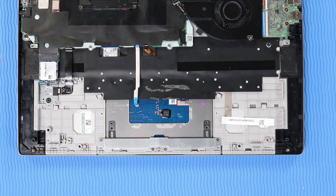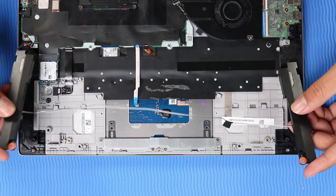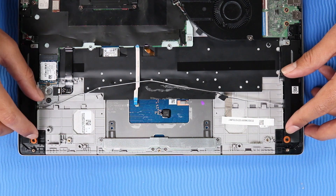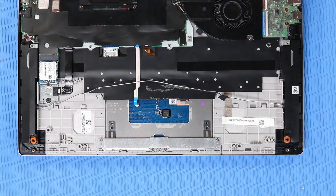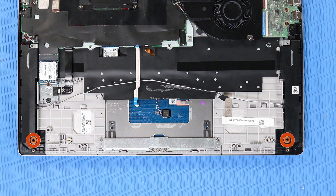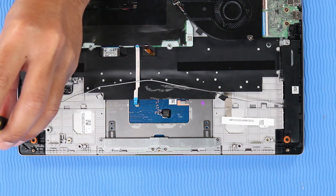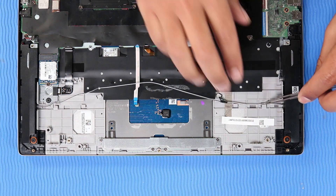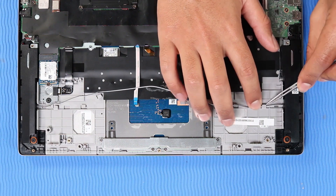Replacement: Place the speakers onto the alignment pins on the top cover. Replace the two P1 Phillips-head screws that secure the speakers to the top cover. Replace the speaker cable to the tape and routing channel that secure it to the top cover.